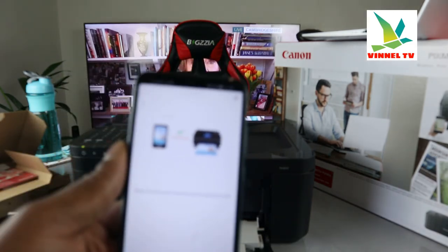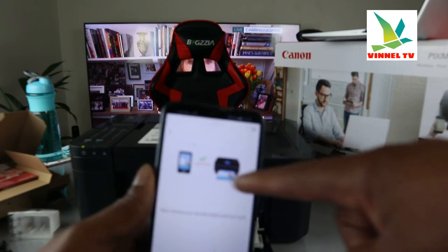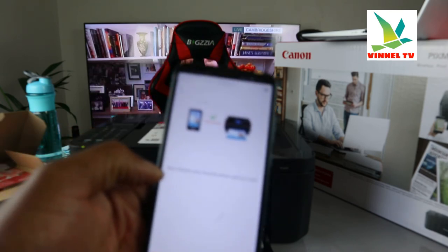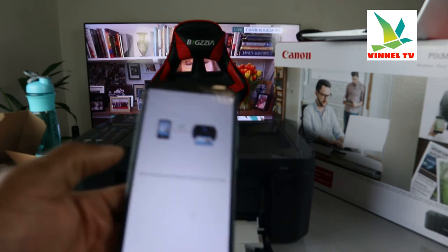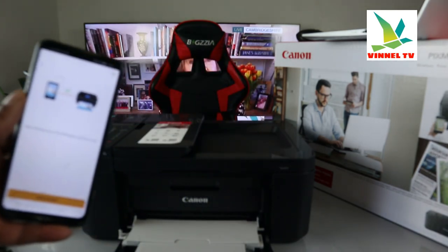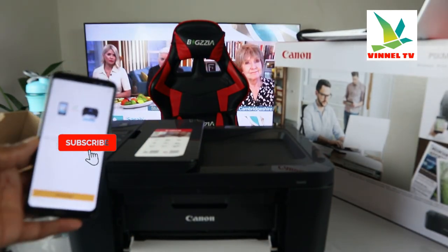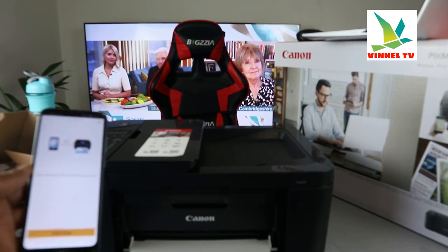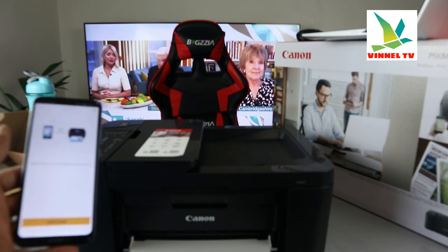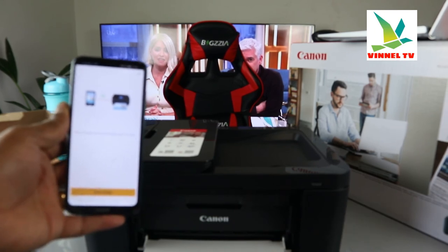Here we go — you can see the printer is now connected to the network. Once you've done that, it will show you this confirmation. The printer is connected to Wi-Fi, so you can now choose your favorite photo and try it out. From the mobile device you can see it's now connected. On my next video I'll show you how to load the paper tray and complete the print head alignment. Thank you and stay blessed.